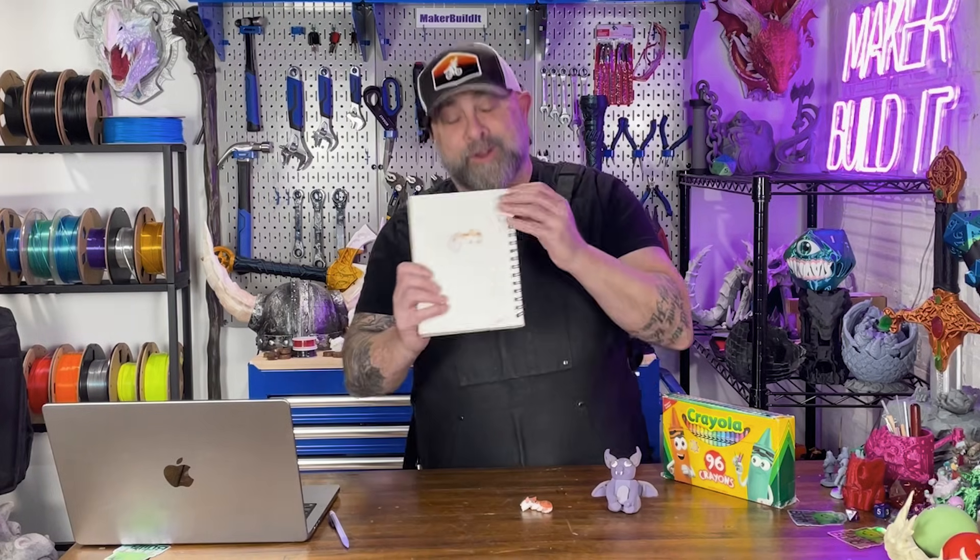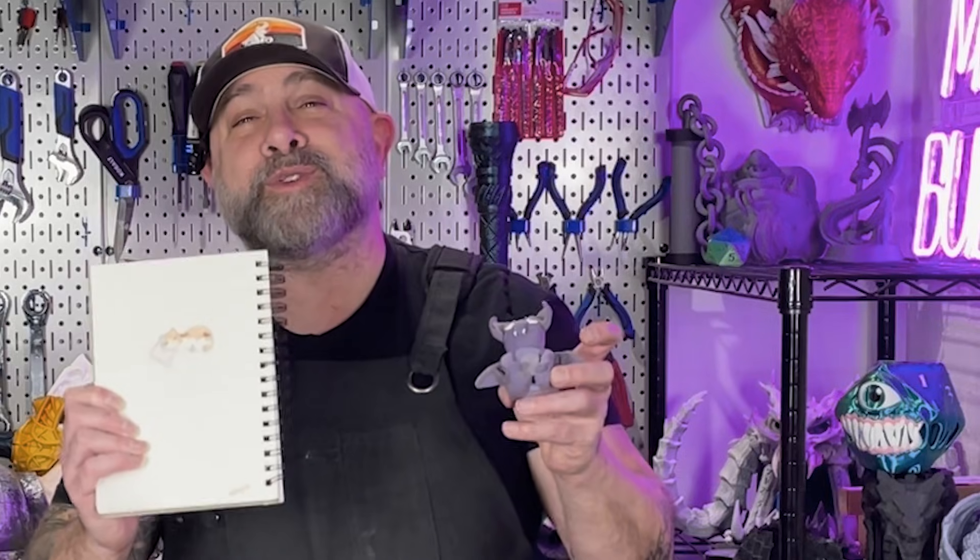Welcome back to Make or Build It. If you're new to 3D printing or 3D modeling, I'm Brian DeLuca and welcome to the 3D printing community. We're all about making and 3D printing, so now may be a great time to follow. Today I'm showing you how to take your children's drawings or their clay sculptures, or maybe even your own, and turn them into 3D prints.